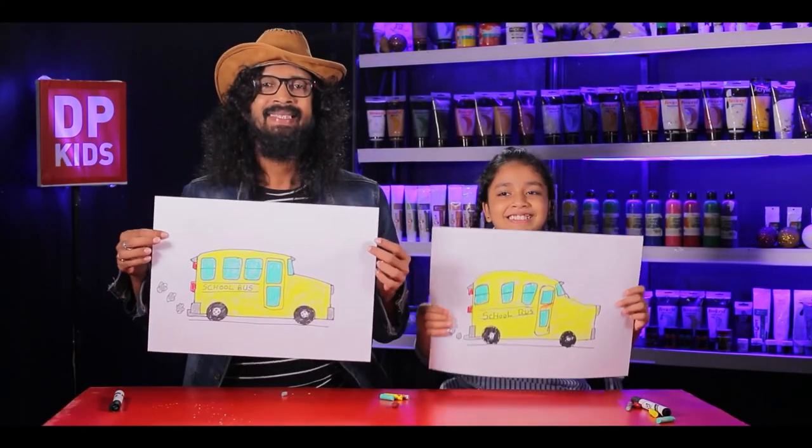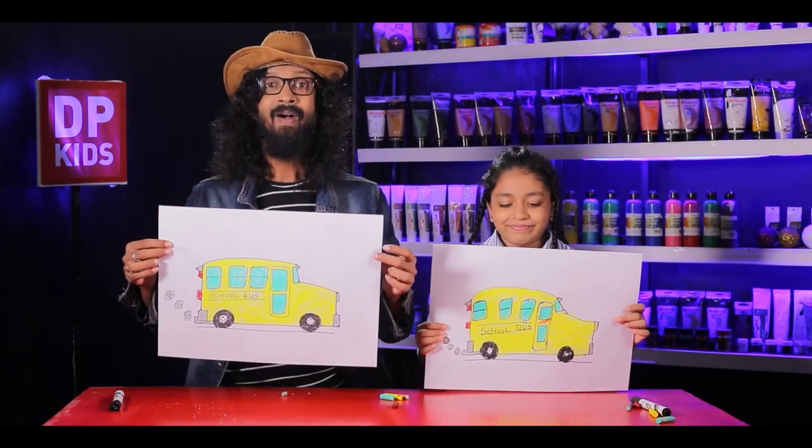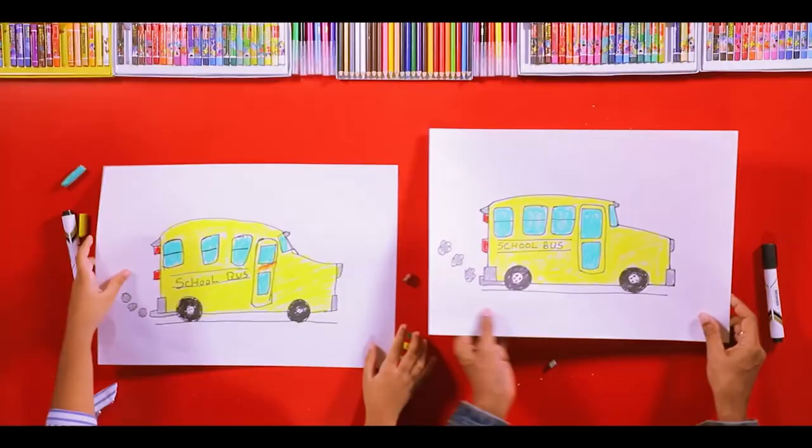See our school bus! You also can draw pictures like this. At home, you can use all the instruments and tools.